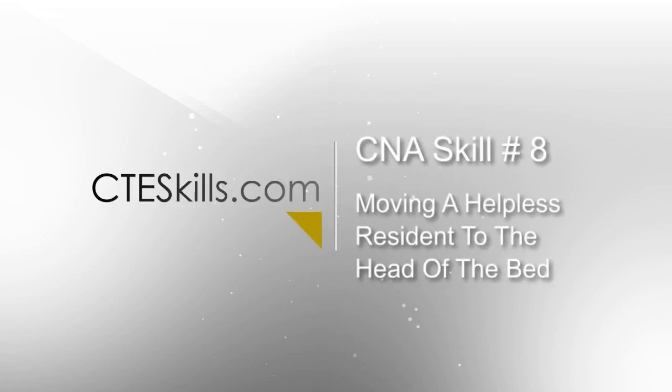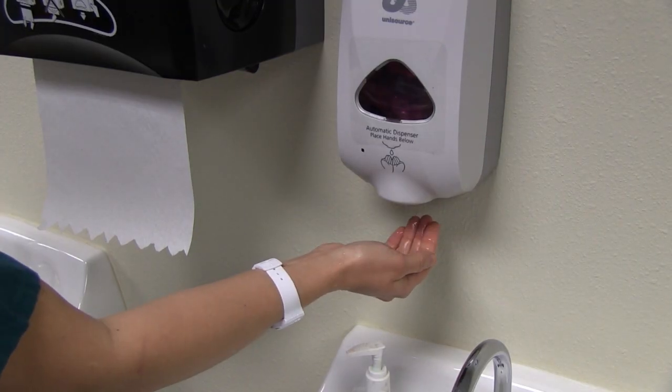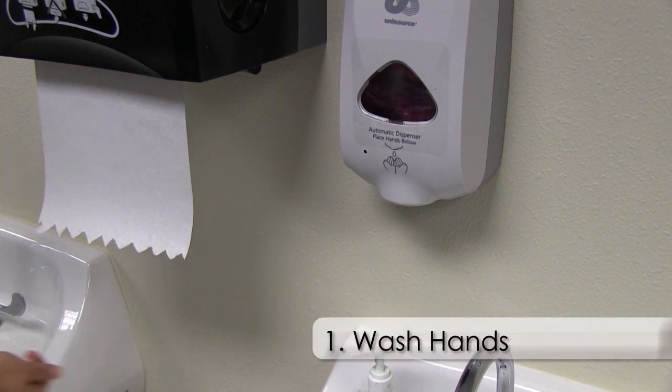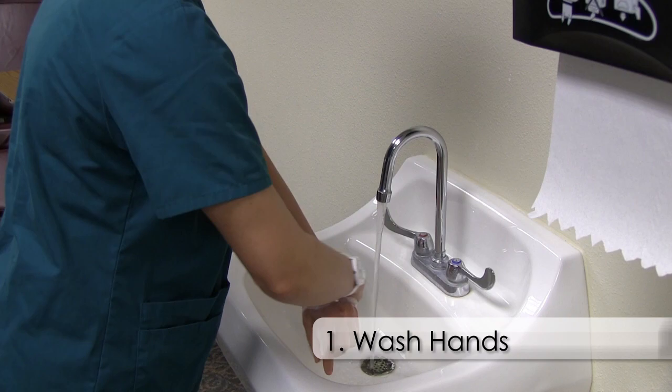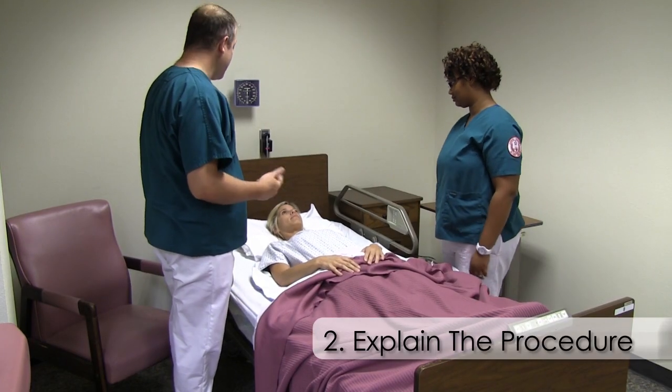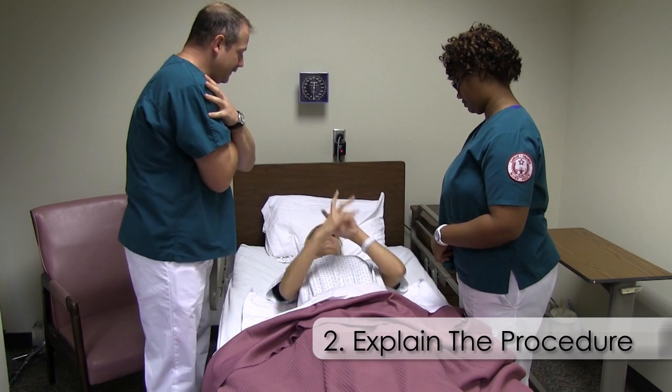Nurse aide skill number eight: moving the helpless resident to the head of the bed with one assistant. Step one, properly cleanse hands before the procedure as appropriate. Number two, explain the procedure to the resident and encourage their participation as appropriate.